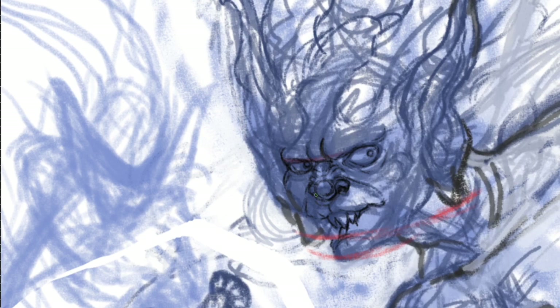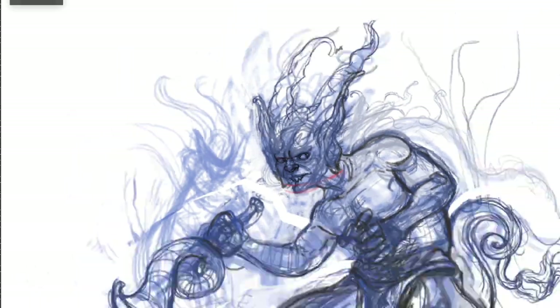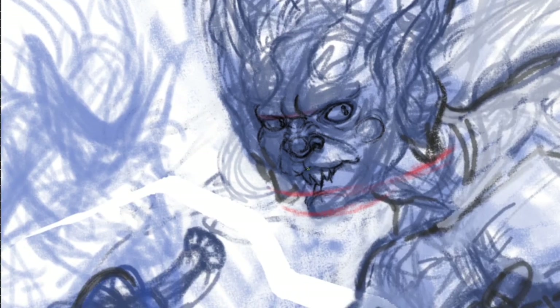Maybe a subtle suggestion of what your drawing can further develop into — a few important details inked or shaded, but that's it. Research famous drawings of Dominic Enger, Egon Schiele, Rembrandt, etc., to get more inspiration.